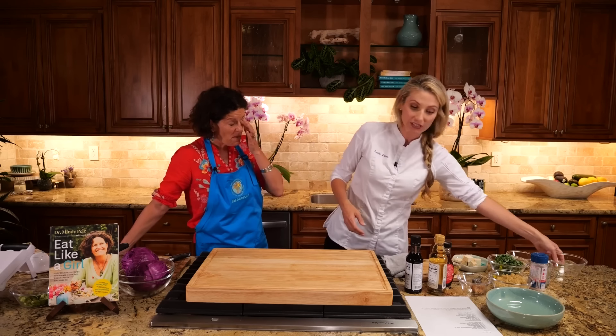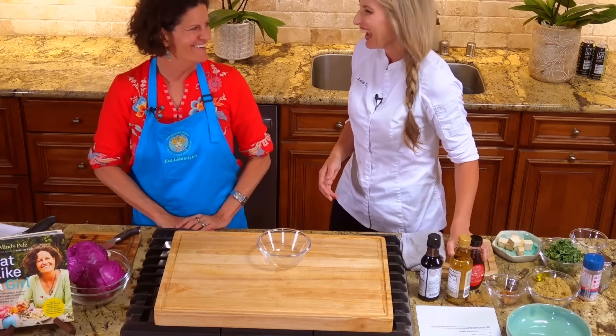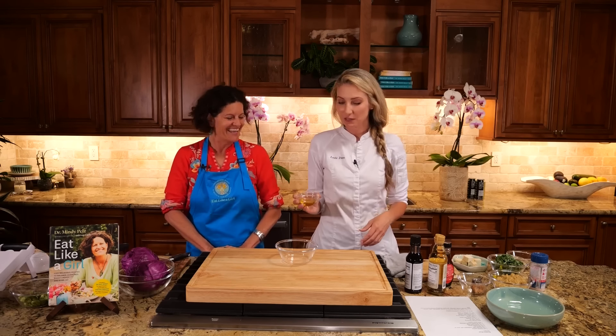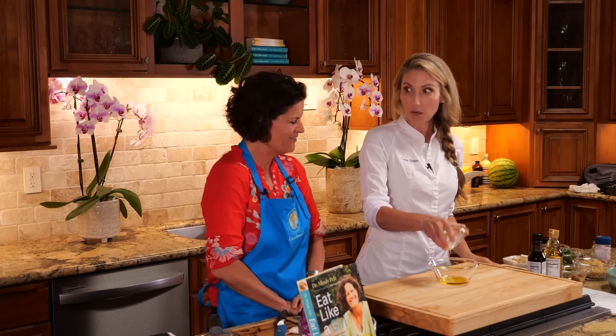All right, let's make that dressing. We've got a little bowl and you're going to do part of it and I'm going to do part of it. I'm the sous chef here — I'm the novice, she's the expert. Let's see how this goes. I'm going to get you into a professional kitchen at some point. I want to try everything!